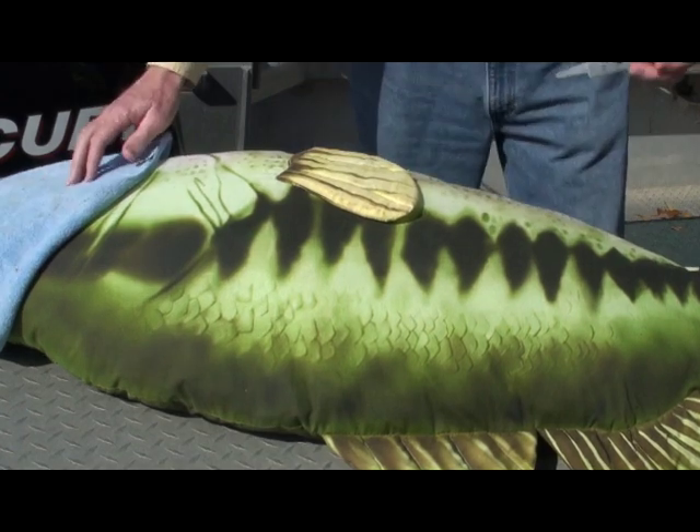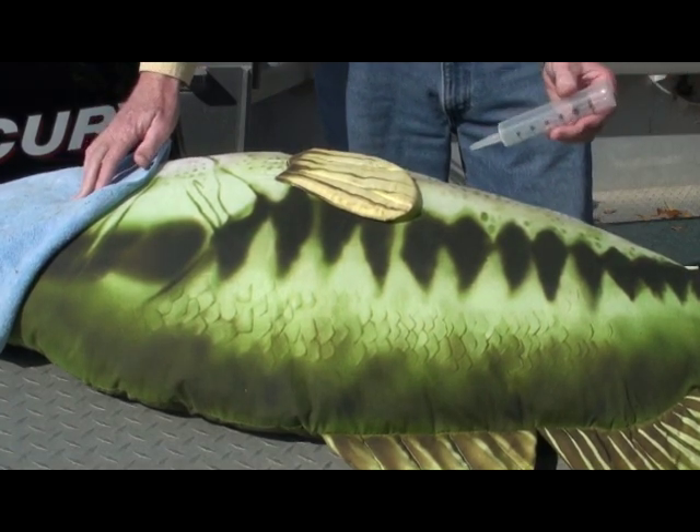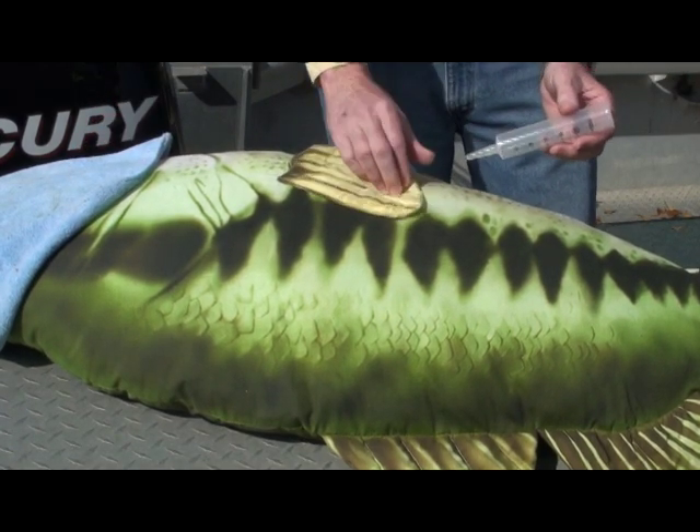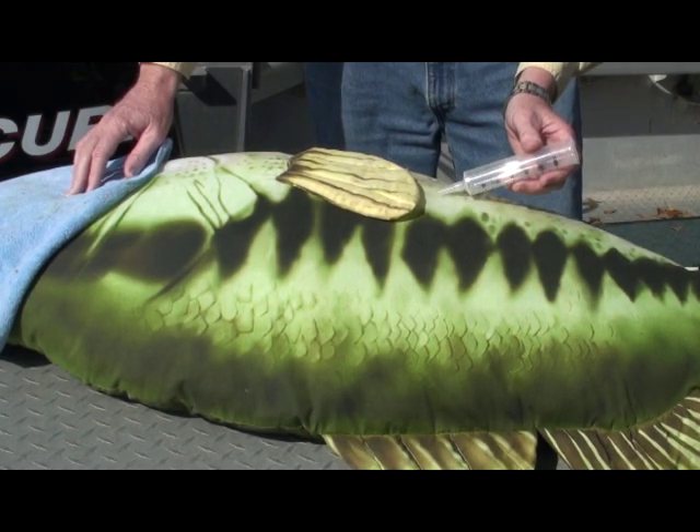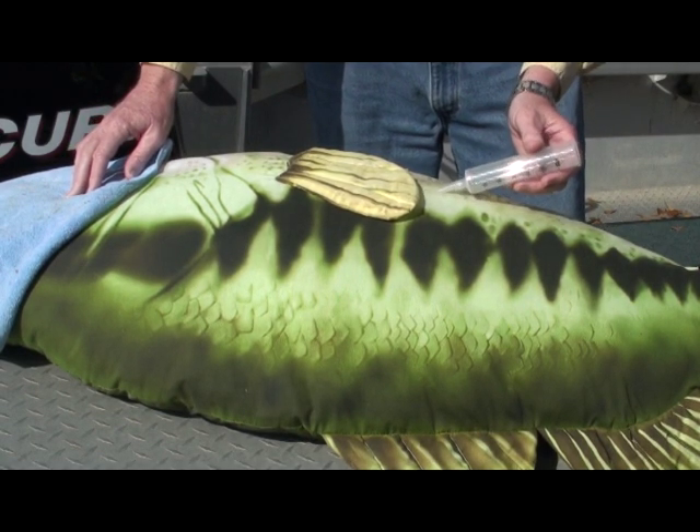Now we're going to repeat it just so you can see better. We're going to do this right behind the pectoral fin — 45 degrees, go in gently, hear the air released, and let it go.